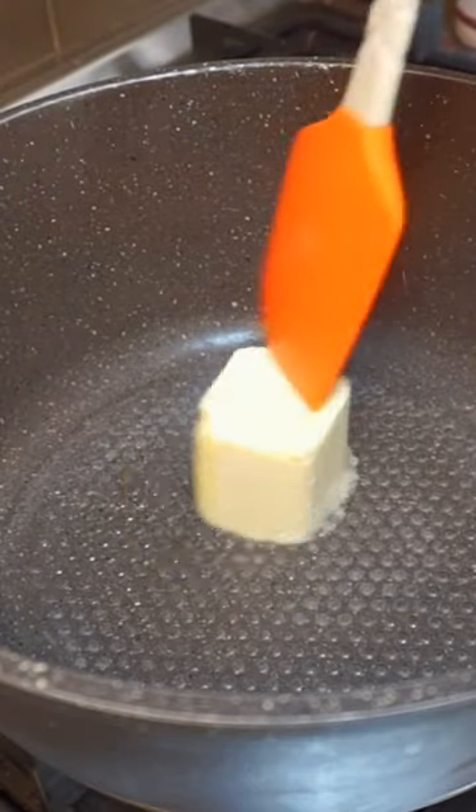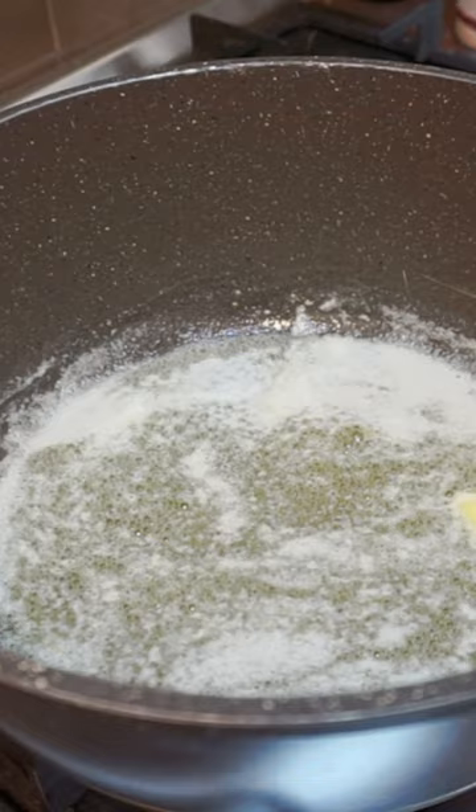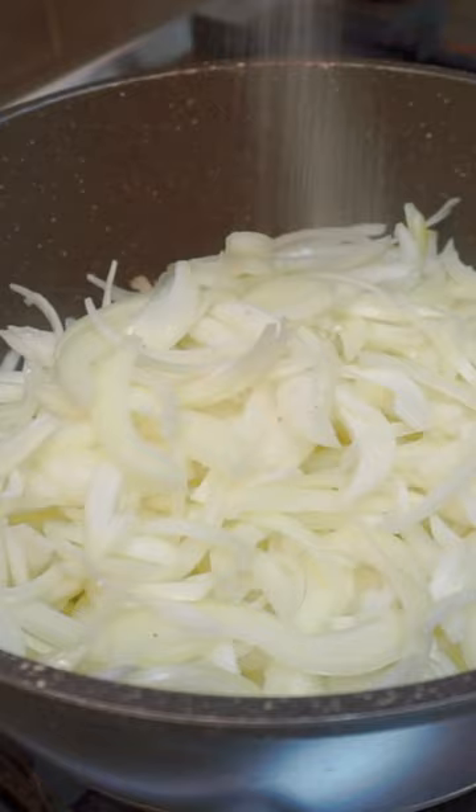On the stovetop, melt 80 grams of butter over medium-low heat in a large pot. Once the butter is foamy, add all of your onions along with a generous pinch of salt. This will help the onions begin releasing moisture and breaking down quicker. Stir the onions to completely coat them in butter.